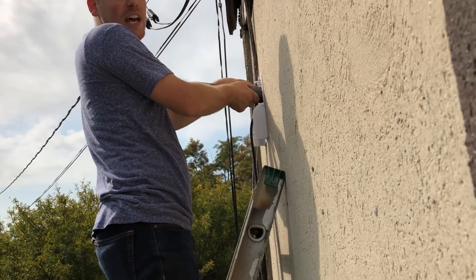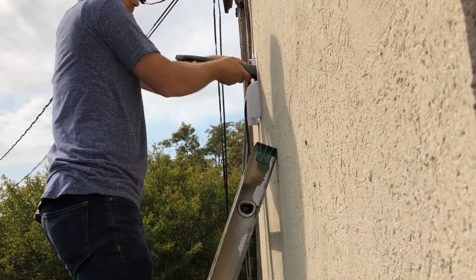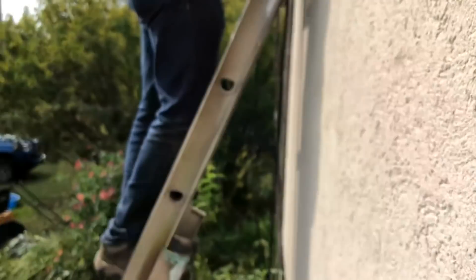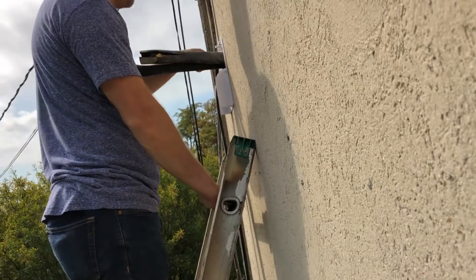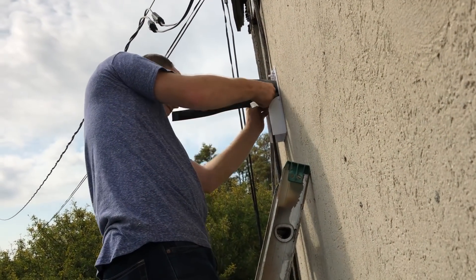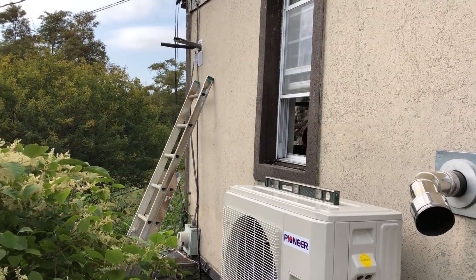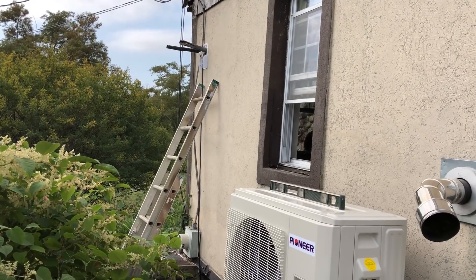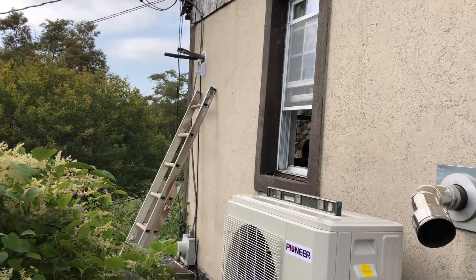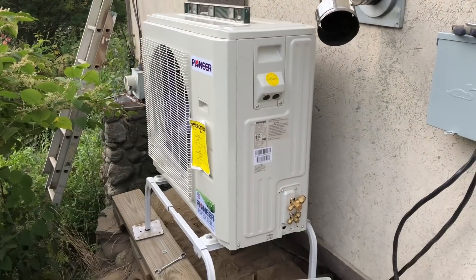We're hanging the indoor unit onto the mounting bracket. Now we just have to make sure our water line is pointed down and we're good. We've got our wire, our drain line, and our two HVAC lines run out of the wall, so all we're going to do is make the connections on the outside over here to the outdoor unit.